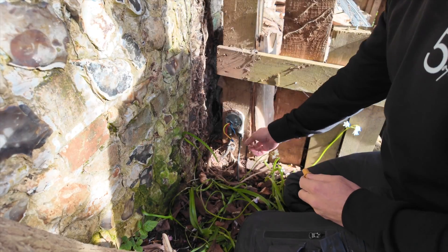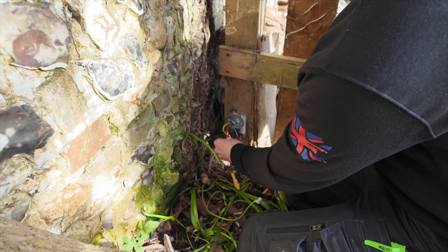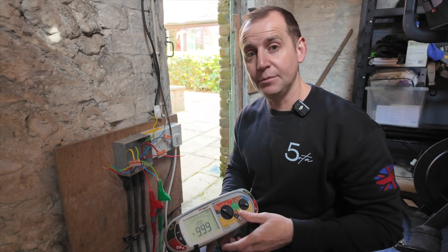I found another conduit box in another part of the garden, tucked away. I've disconnected the spike light and I put my link on line and earth again — I can already hear my tester beeping. We have 0.47 ohms continuity, which tells me that is the cable.